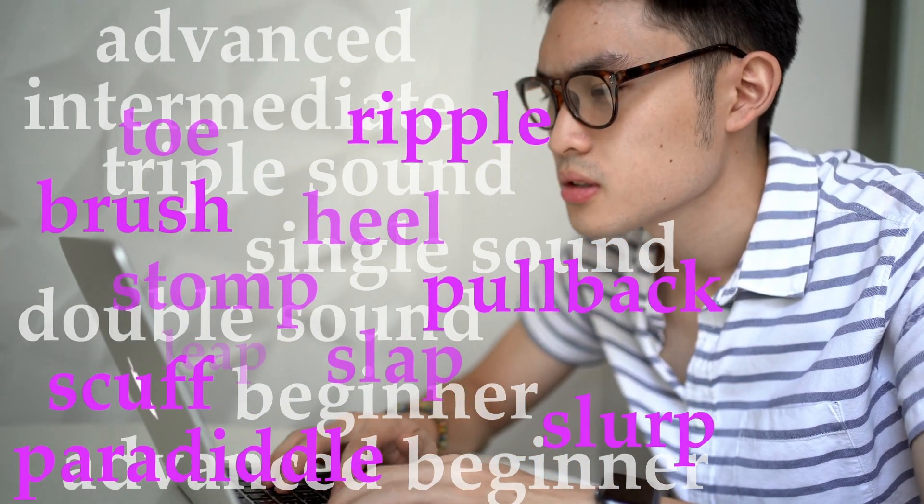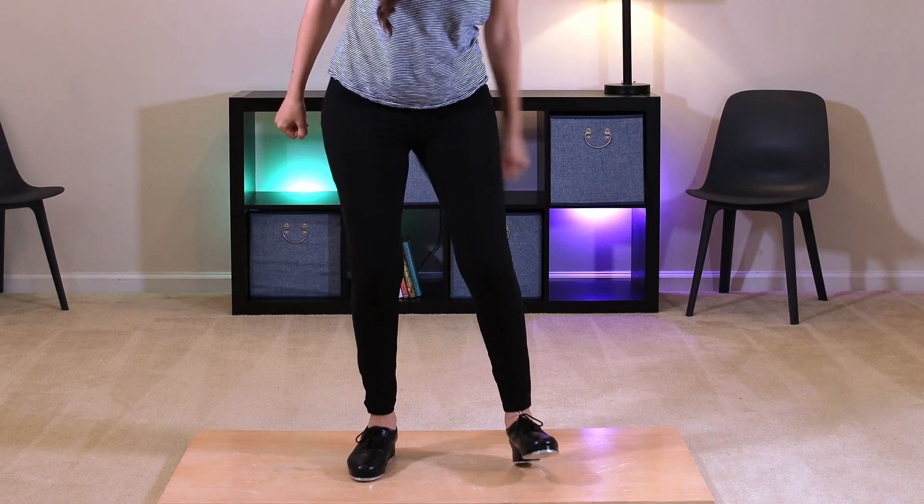Number three: start learning routines and dance combinations as you're learning the tap steps. It is really tempting to want to wait until you've built a larger repertoire of tap steps before putting them to routines, but the joy is the dancing. You're not learning tap steps just to learn tap steps — you're learning them to actually tap dance. That is where the joy, the motivation, and the reward come, even in those first little steps. I have so many videos on my channel with whole combinations using just toes and heels, so check those out and start dancing now. Don't wait.